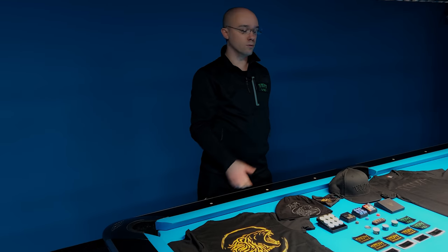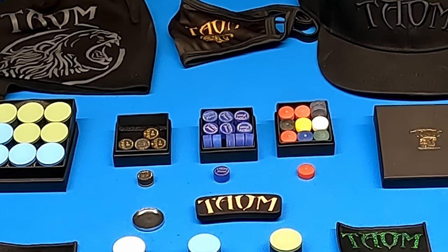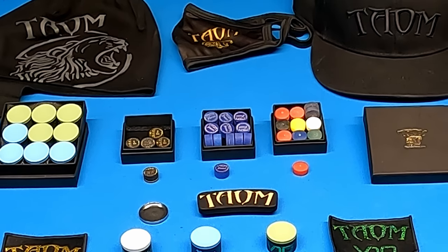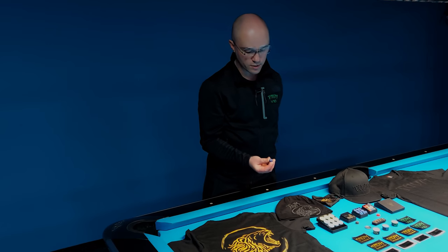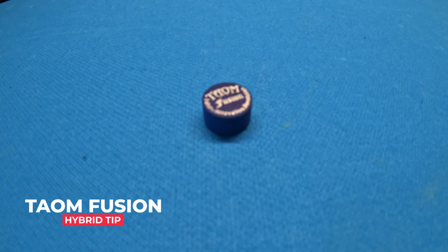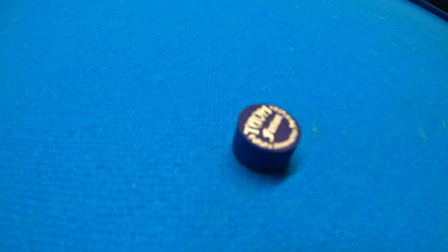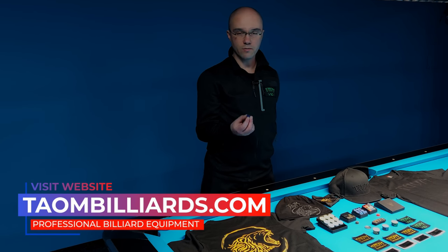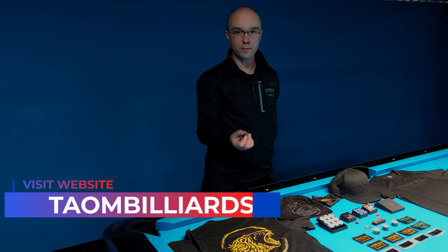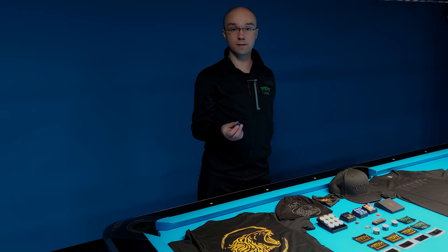Now a few words about Town Tips. We have a few different kinds of tips. I would like to show you three kinds of Town Tips. The first one is the tip which I use at this moment on my playing shaft — this is the Town Fusion Tip. It is made from 7-layered pig skin, and as you can see it is blue in color. The Town Fusion Tip is a kind of hybrid tip. What does hybrid tip mean? You have a hard core inside the tip to produce a lot of power on your shot.